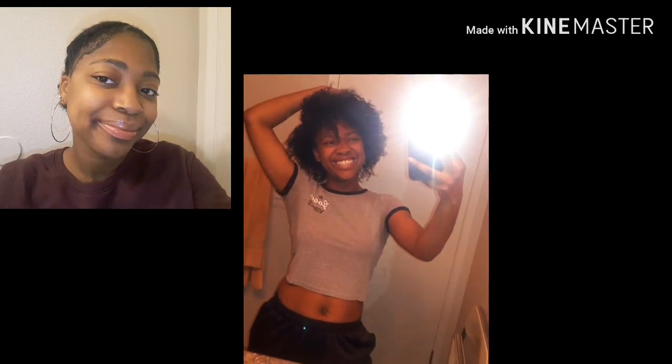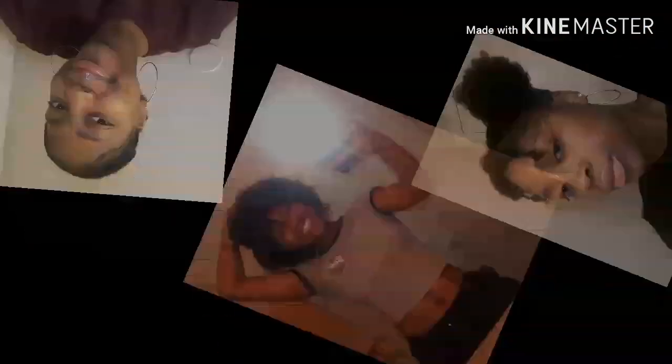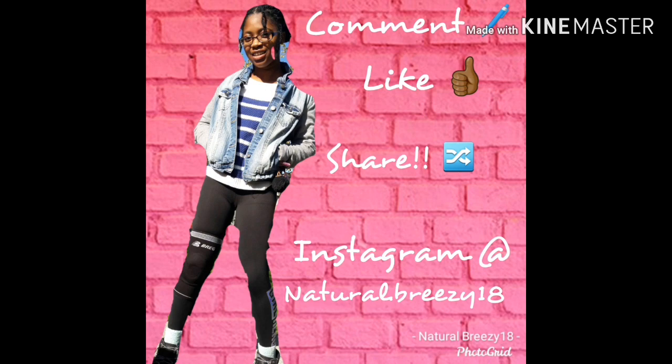Hey, why you hating on me? It is so easy to see, showing signs of jealousy, and I know it's not meant to be, cause you turned to a memory, and you said you was down to ride, but now you're my enemy.